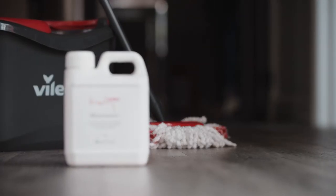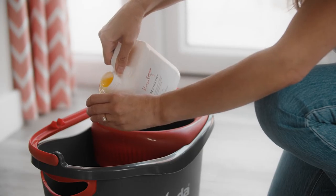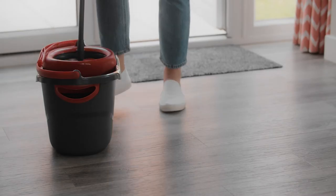Do not use a steam cleaner as this can weaken the bond of the adhesive. For best results we recommend using our floor care maintainer as your cleaning liquid. Simply add a couple of drops into a mop bucket with warm water — please follow instructions on the box. Rinse the mop and start from one end of the room to the other.